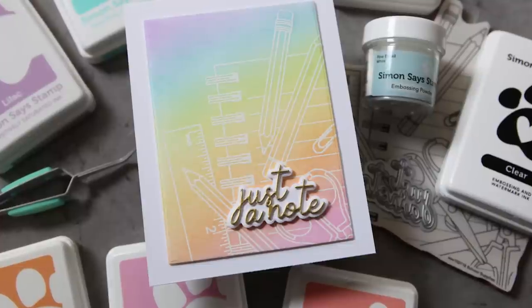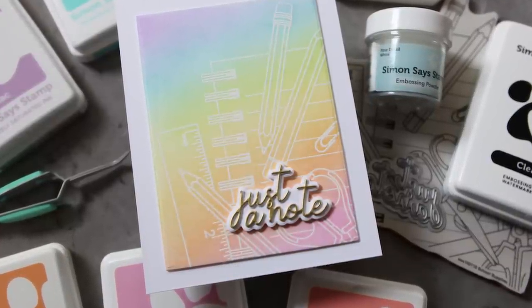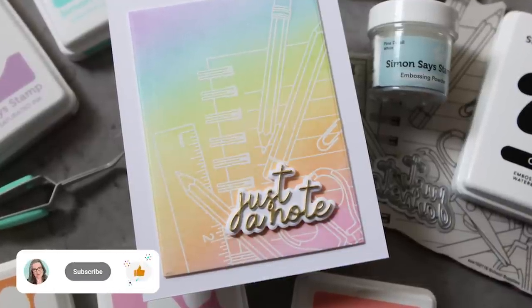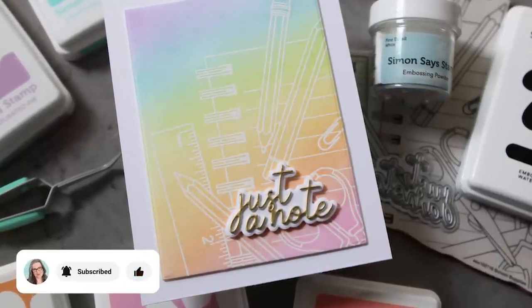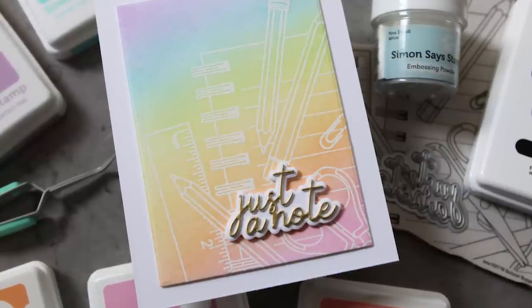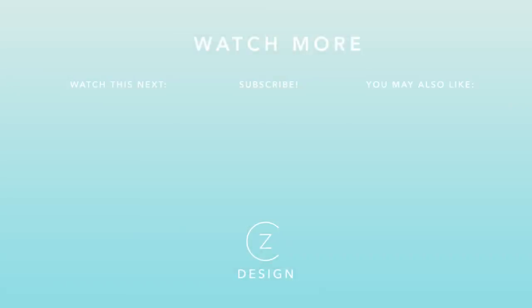You can find links to all of the products I used in today's video in the YouTube description box. If you're not a subscriber to my channel, I would love to have you — so hit that subscribe button and hit the bell so that you don't miss the next time I post. Thanks for watching and have a great day. Here are a few more projects that are on the simpler side when it comes to coloring — check these thumbnails out and I'll see you in the videos.